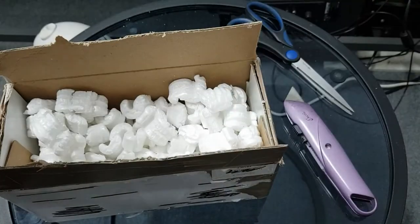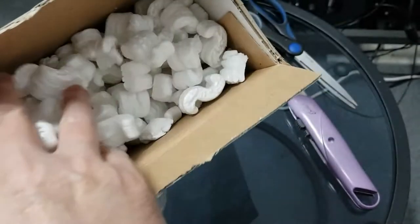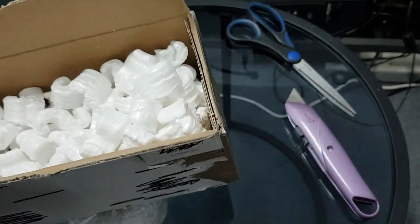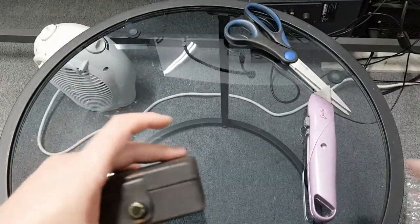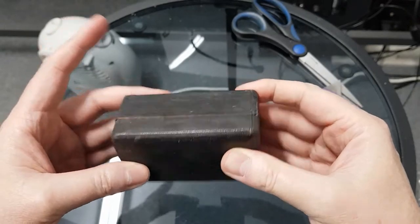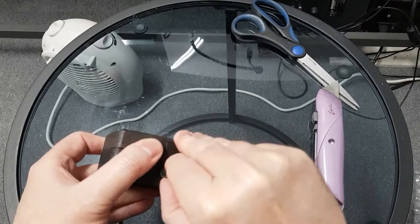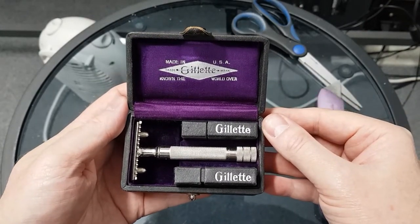No sticky tape. People always check the peanuts to make sure there's nothing small in there. Sometimes people leave gifts and sometimes they wrap things individually. Okay, well we know it's a Gillette.